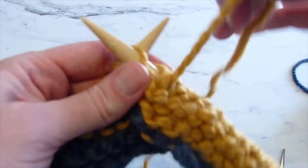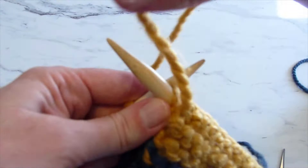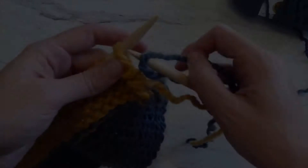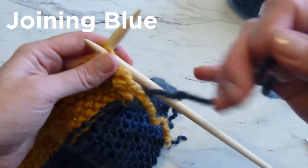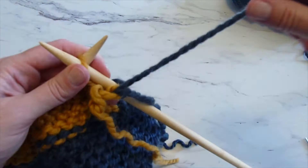Once you reach the end of the purl row — so you've knit one row, purl one row, knit one row, purl one row — you're going to knit one more row and then add the blue again by purling. Joining the blue just like we joined the yellow with our knit stitch: wrap the blue around and pull it off as a new stitch. Going into the front of that stitch from the right to the left, purl, wrap it around and pull it off, and then you've joined another color.